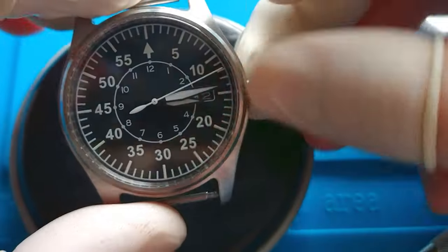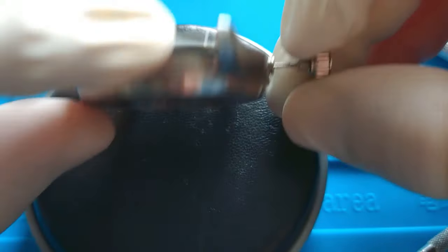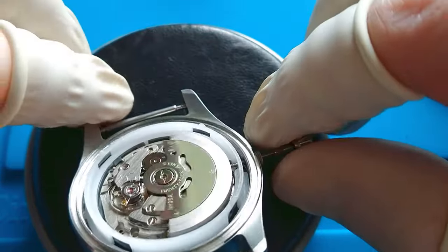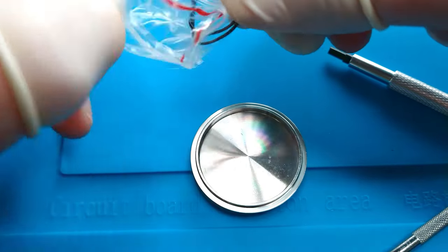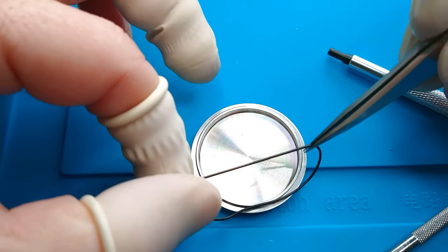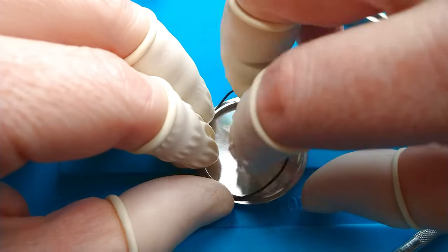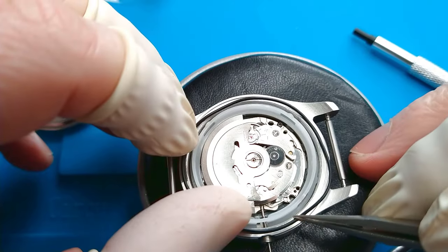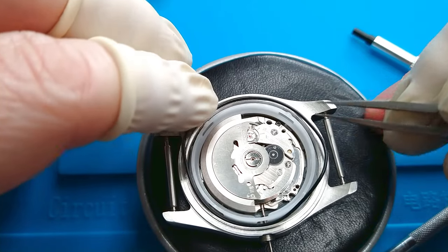Unfortunately, the watch crystal is sapphire but it doesn't have any AR coating, so it reflects quite a lot. Here we have the gasket and unfortunately it is bent and I don't have a different one, so I will have to deal with it somehow and make it good again. The gasket needs to seat in the gap in the watch case.